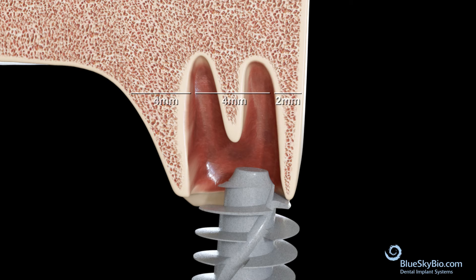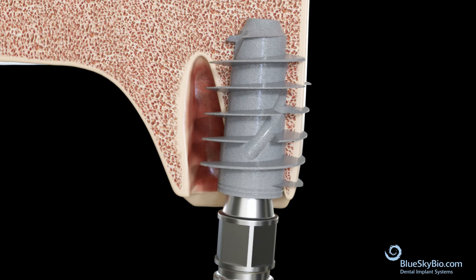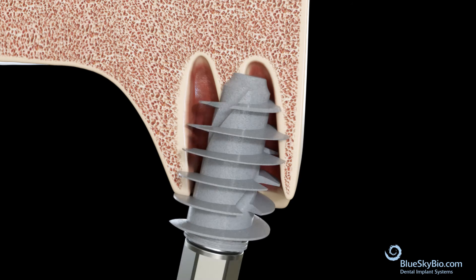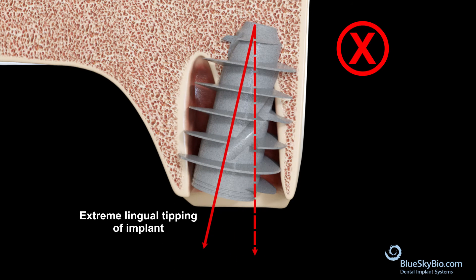Another situation to avoid is having the implant cut through or break the buccal plate. Sometimes, the initial location of the osteotomy in the socket can cause extreme lingual tipping of the implant.